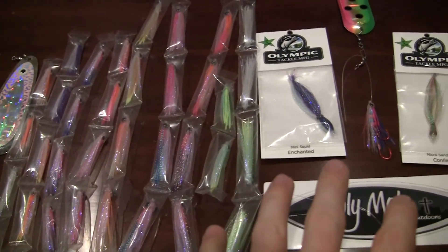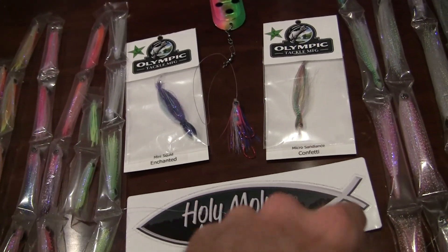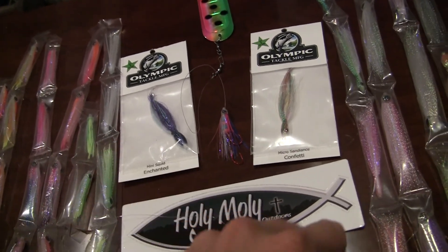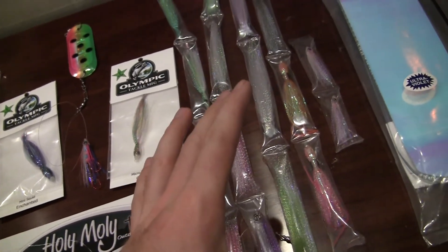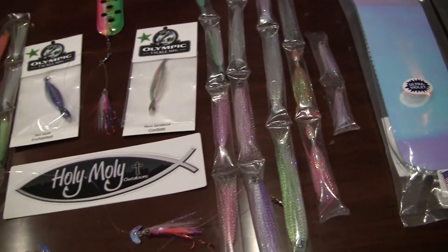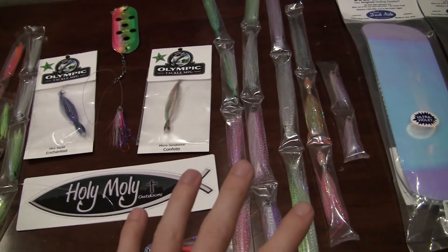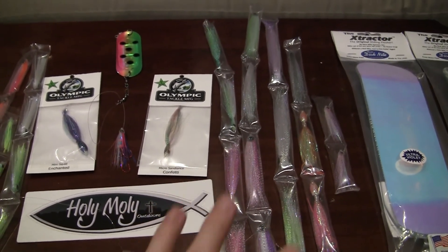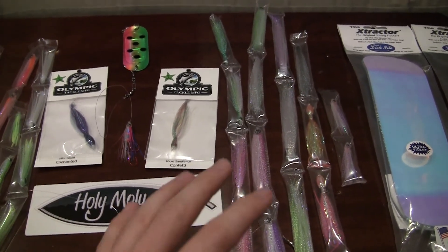As we move across, you start seeing a little bit different styles — we've got some candlefish patterns, some mini squid, and then we start getting into herring patterns and anchovies, and then we really get into the big heavy duty salmon stuff. On this side we're talking about stuff we're going to be using for fall salmon — could be blackmouth here in Washington as well.